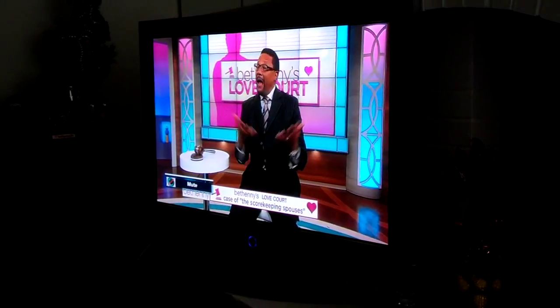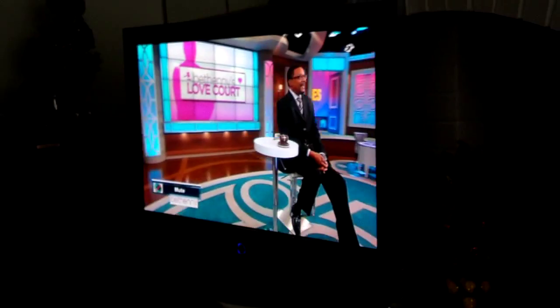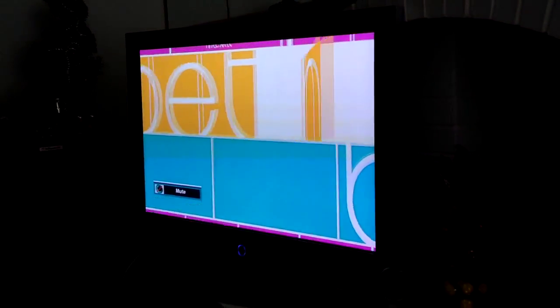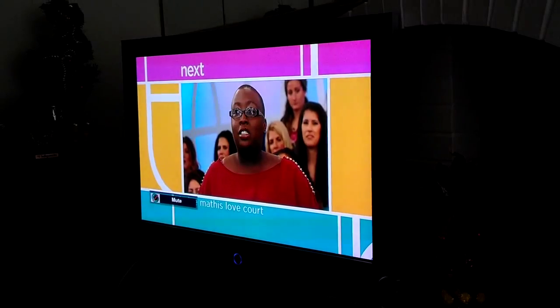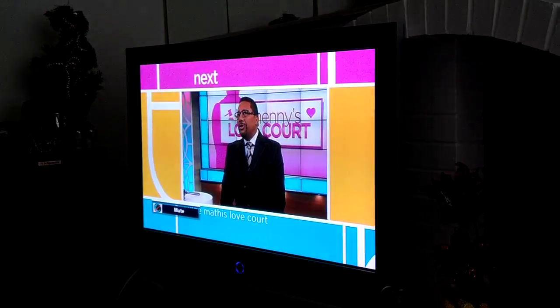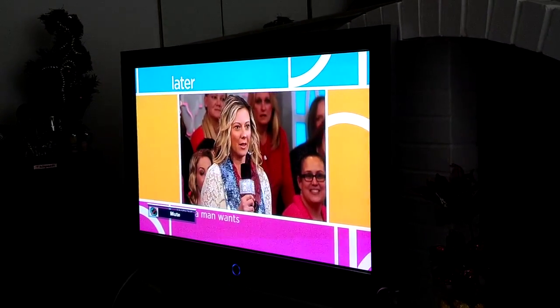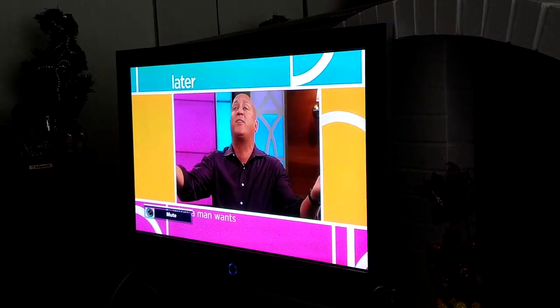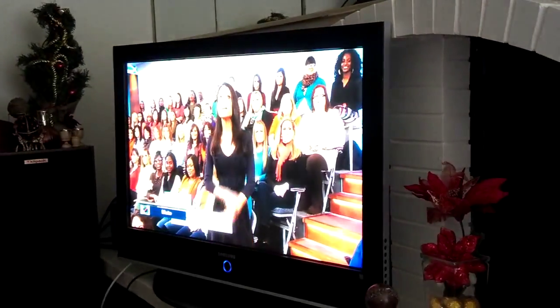I've had U-verse, I've had Dish Network, I've had Xfinity, Comcast. When it comes to watching local HD, you can't get a better picture with any of these paid services. The only service that had as clear a picture as the local TV antenna was my HD through Dish Network. Satellite will bring in very clear HD, but with the other cable company options the picture is just not as clear as local antenna.